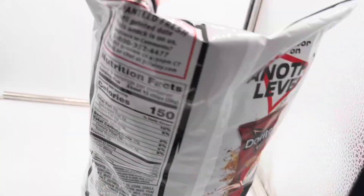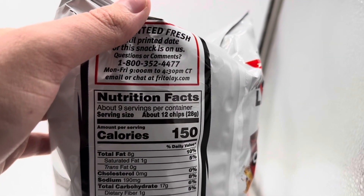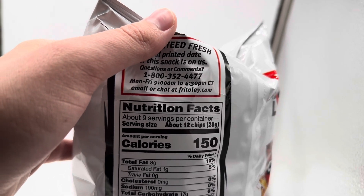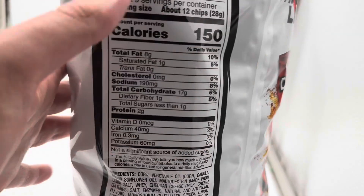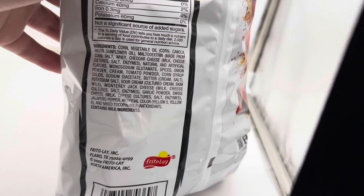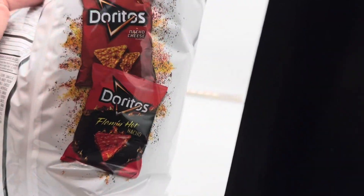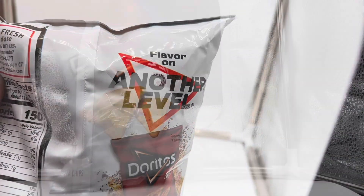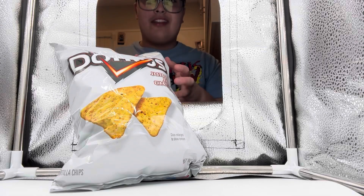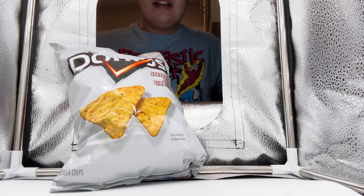Now in the back over here, it has 150 calories and about 12 chips per serving size. All the ingredients contain milk ingredients and it says Frito-Lay 2020. You can follow Doritos on Instagram, Twitter, and Facebook. The packaging really reminds me of Airheads mystery flavor — if you've ever had one of those, it really reminds me of that.